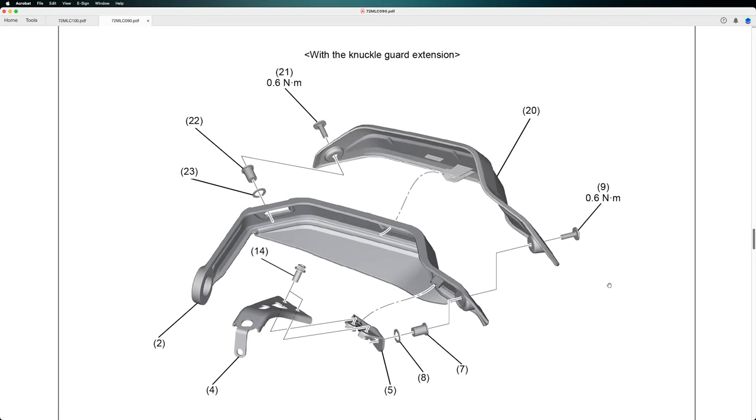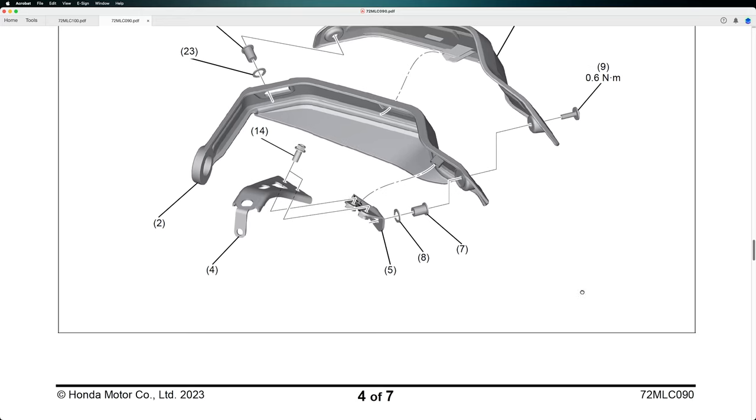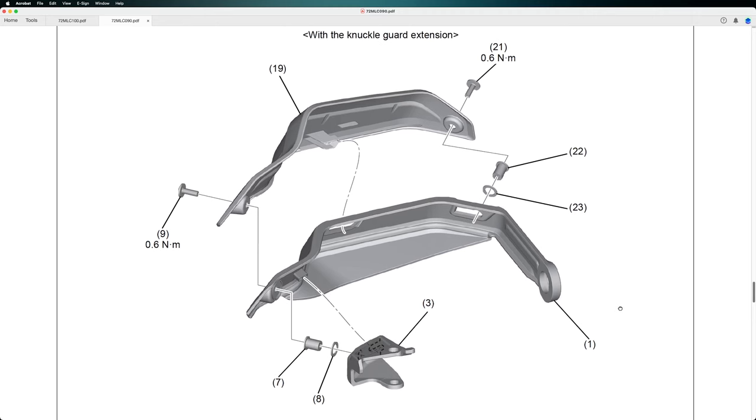The extension also requires 0.6 Nm to tighten up the bolts. It's quite simple but it takes some time. You need to be quite careful when you mount all the bolts and the washers. This is for the right side — knuckle guard with a knuckle guard extension for the Honda Transalp 750.